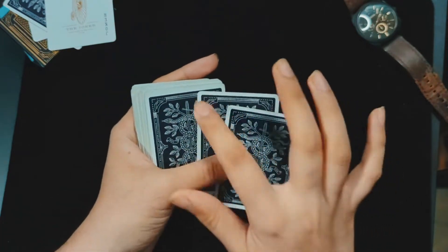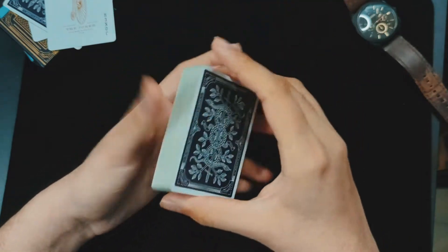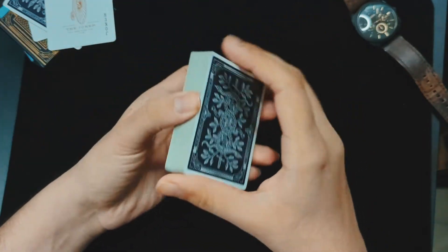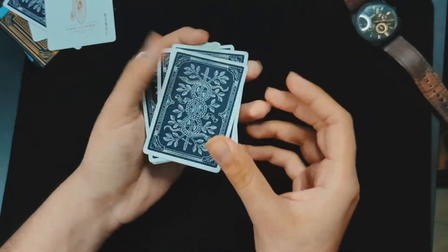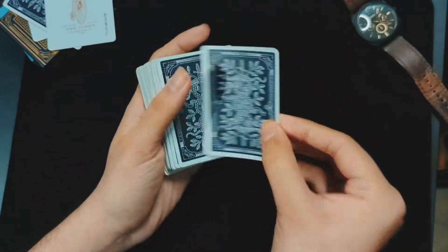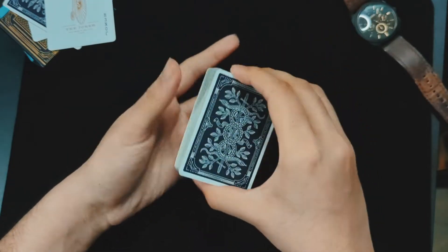Assuming you've done this using one of the two methods I showed you, we'll move on to the next phase, which involves a double lift — but this is not a traditional double lift where we simply lift two cards. Before doing this step, I'd recommend doing some kind of false cut.